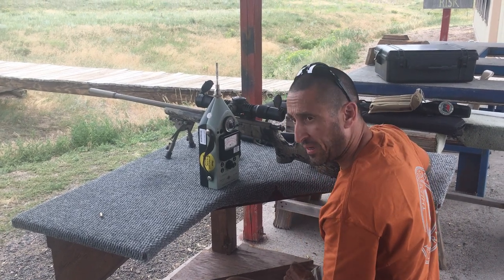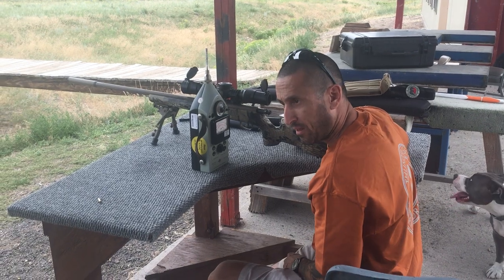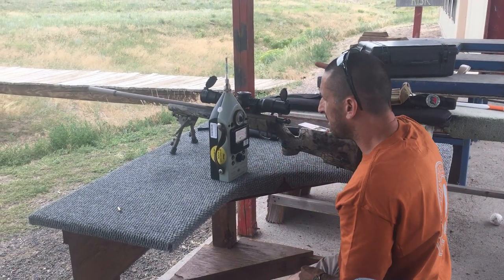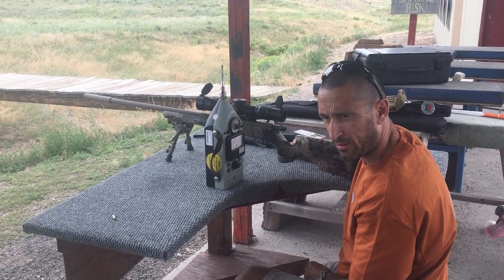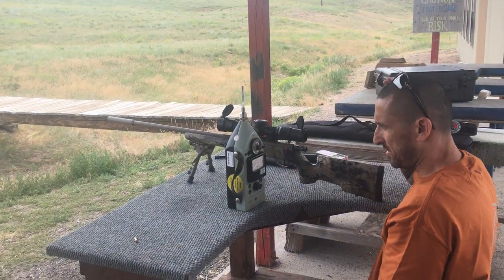What up folks, Ray from Thunderbeast here. Got a couple tired dogs too. 17 HMR - gonna run a 22 can and the 30 cal cans through it real quick, just to see what we get sound reduction wise.